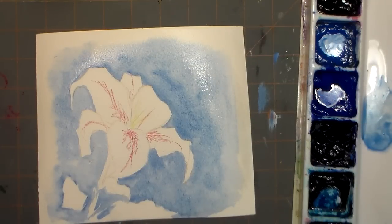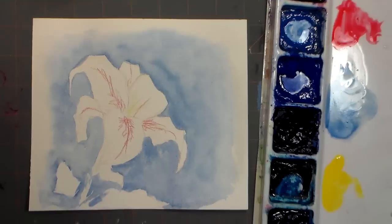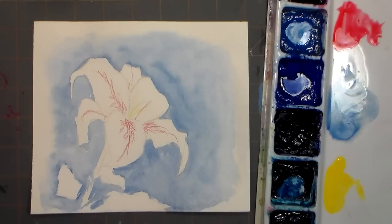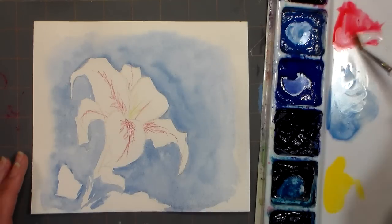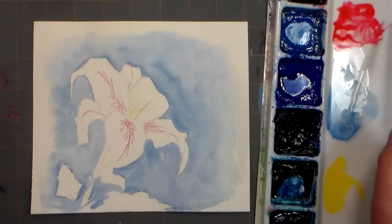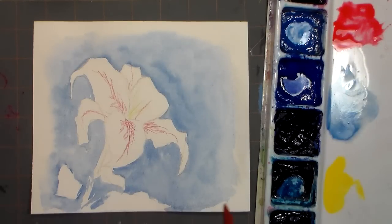Alright, I'm gonna dry this with a hairdryer and we'll be back to paint the lily. I also get asked a lot whether it matters if you use a hairdryer or a heat gun to dry your watercolor paintings — it does not matter one bit. Use whatever you have or just let it air dry; it's not going to affect it either way. So I've got a little bit of, I believe this is rose madder or permanent rose — any sort of rose is going to be fine for this.